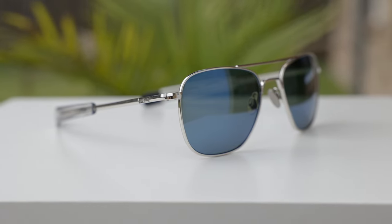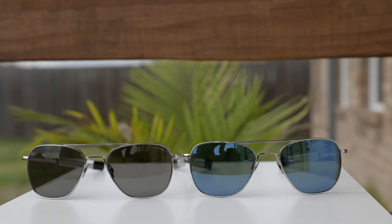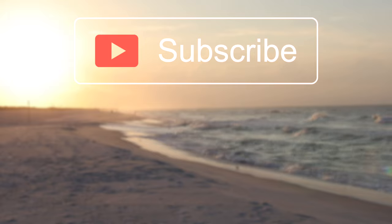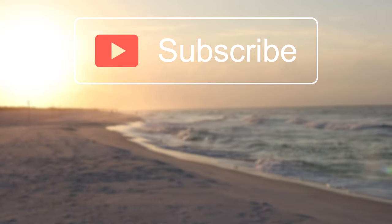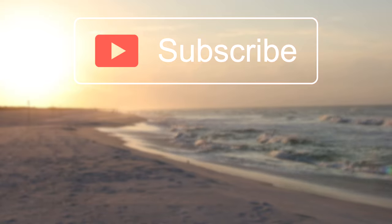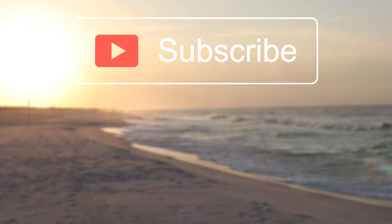I absolutely love these sunglasses. The hardest part is honestly choosing between the cobalt lenses or the American gray lenses — both are absolutely gorgeous and it's a very hard decision. I hope you guys enjoyed this video. If you did, make sure to give me a thumbs up, subscribe so you're notified every time I upload a new video, and thank you all so much for watching. I'll catch you all in the next one.